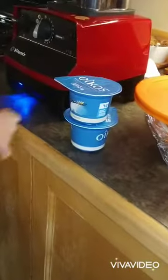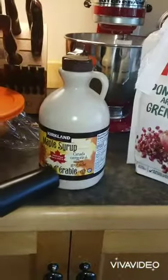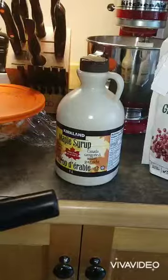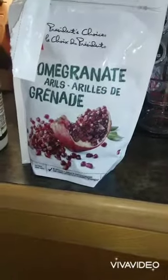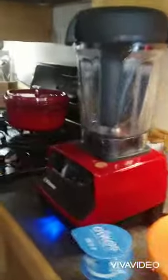This is 200 grams of yogurt, one tablespoon of maple syrup, and 400 grams of pomegranate. We're going to put it all in the blender. Ask your parents for permission, because cooking is quite dangerous for a little kid.